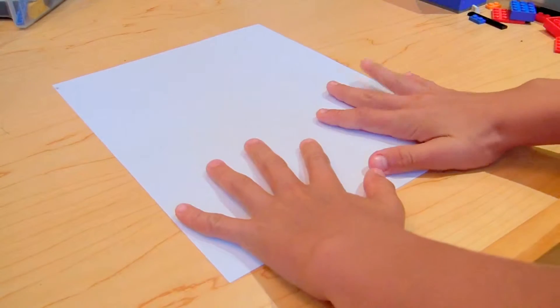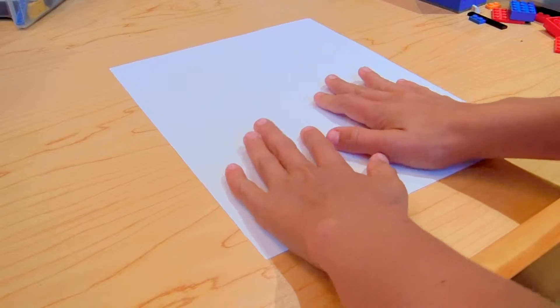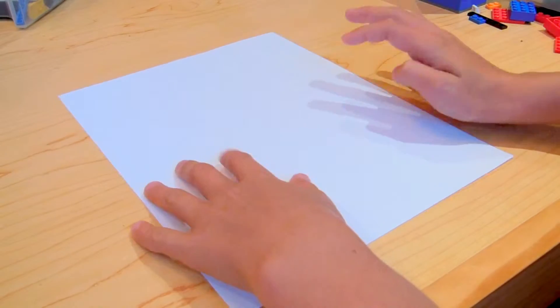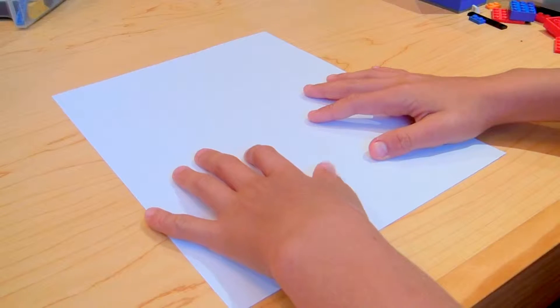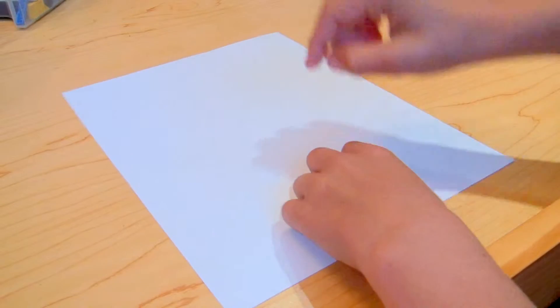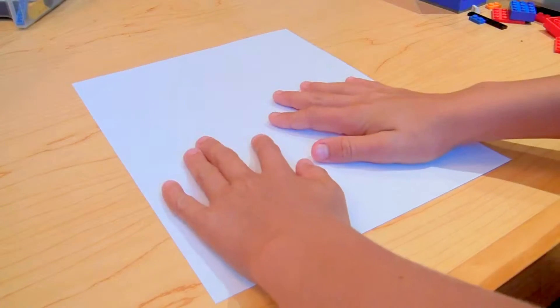Hey, what is up YouTubers, it is me BrickstopLA again with a new paper airplane tutorial. This one is a ninja paper airplane — it is really, really good, better than the swashbuckler. That one will be in the description below if you want to check it out, but this one is a bit better.